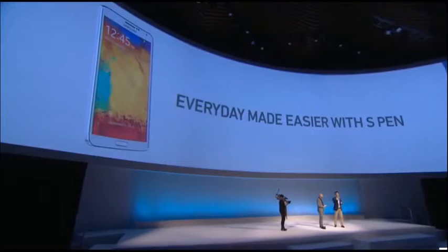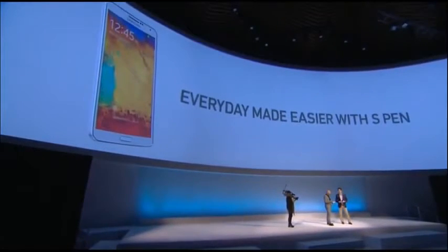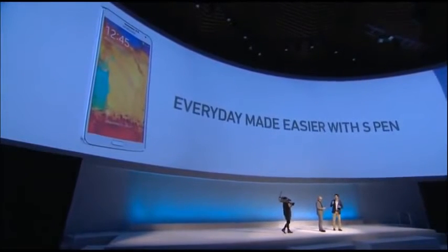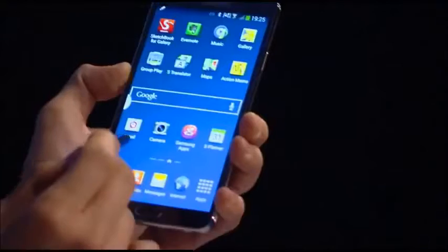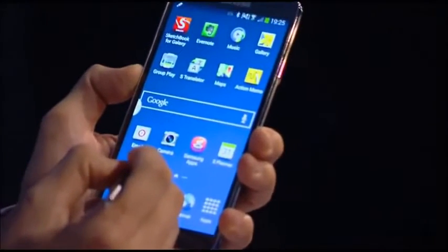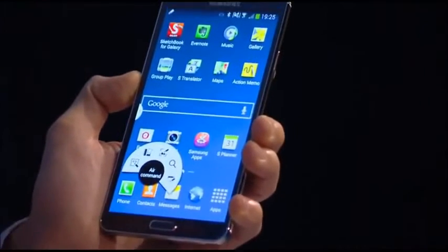So how does that key work? Basically, Jason, it's dot, circle, and box. The dot is the dot on the screen that you see here. If you hover on the blue you can just about see it. When you see that dot, you press the button on the S Pen and you get Air Command.